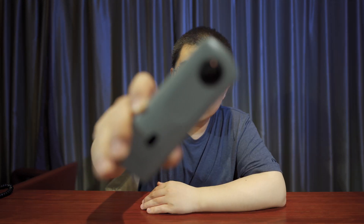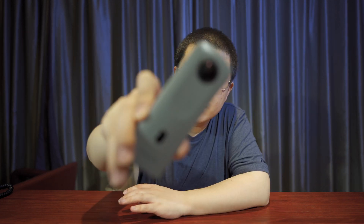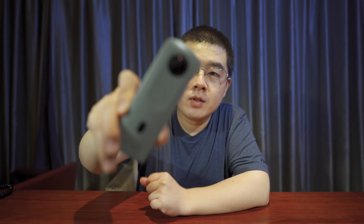Now let's jump to part two and talk about the SC2 business version. The SC2 business version is almost the same as the SC2, despite some minor changes in design, software, user experience, and target group. The SC2 business version now has a gray finish — different color — but has the same sensor, the same ISP, and the same CPU.